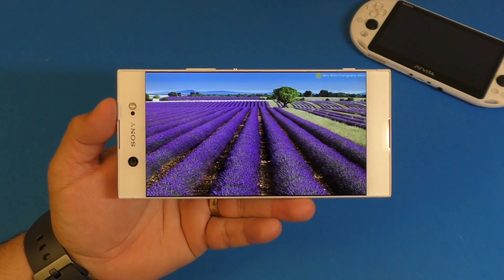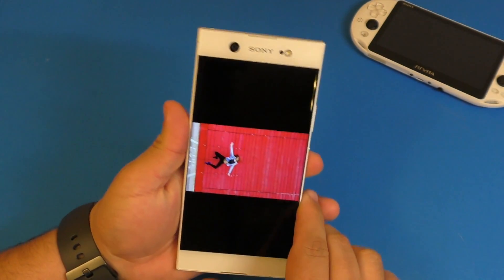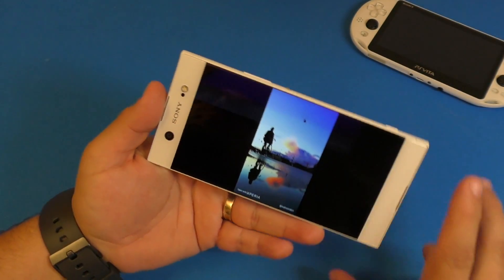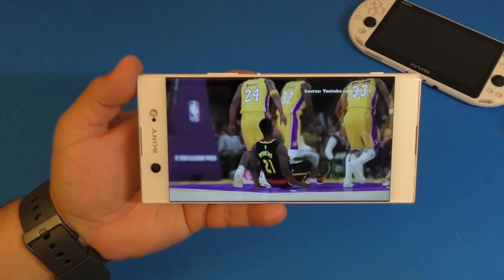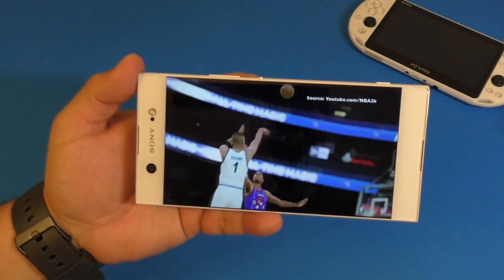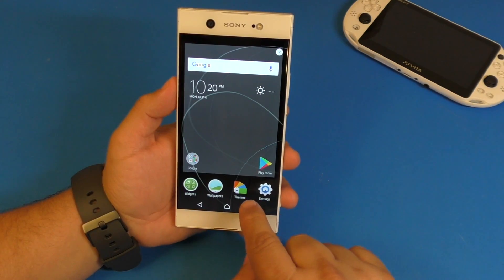I'm going to make a couple of videos on this smartphone — let me know what you want to see. I'll do a gaming video, a camera and video quality video, and I'll try to do a video on the Remote Play feature as well. If you tap and hold the screen you get options for widgets, wallpapers, and themes — themes can change the look of icons and the whole interface.